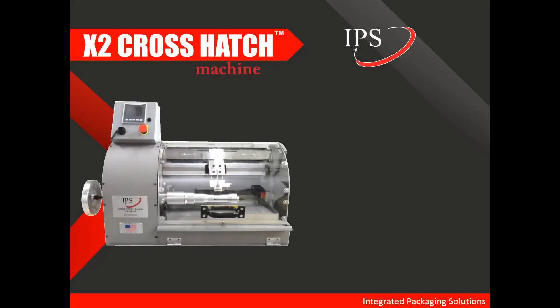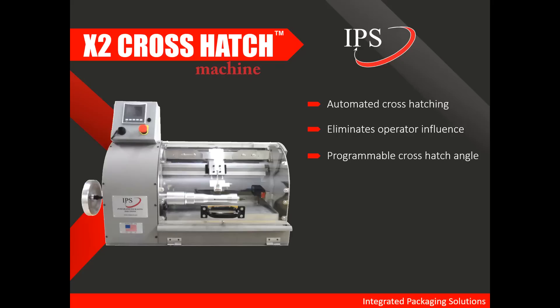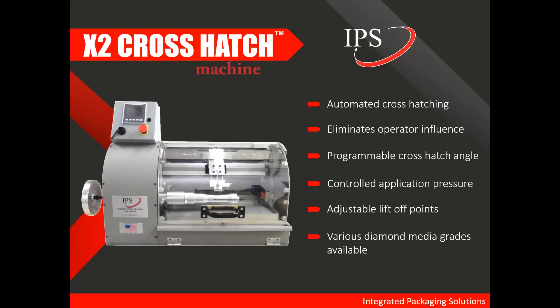IPS provides the X2 crosshatch machine, and we've been selling these for about eight years. This year we will sell the 100th machine globally, and it has become the industry standard for performance, consistency, and reliability. This is an automated crosshatching machine that eliminates operator influence. It has a programmable crosshatch angle, controlled application pressure, adjustable liftoff points, and we offer various grades of diamond media.